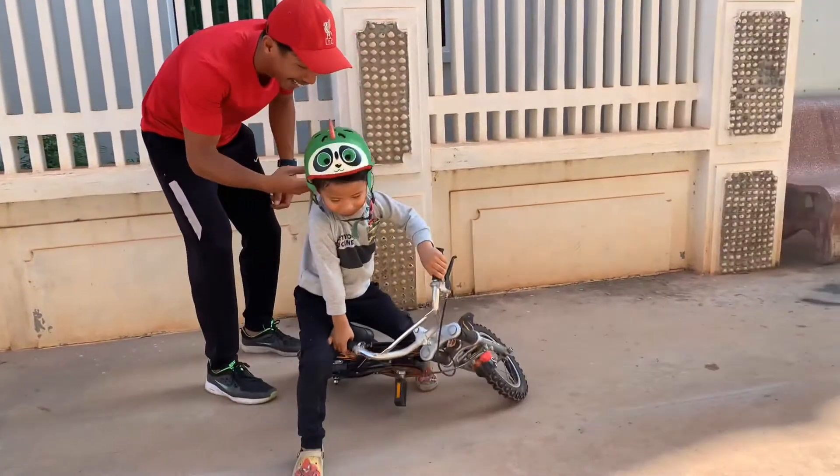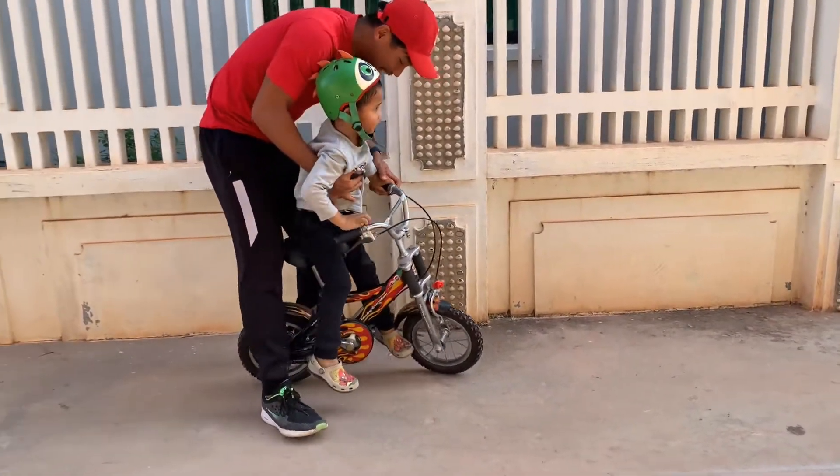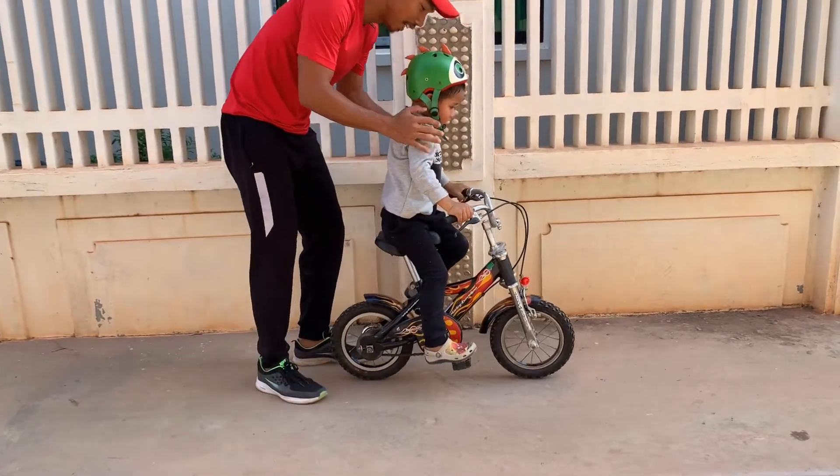Okay, start again. Beautiful. I hold your back. I hold your hand. Your shoulder and your shoulder, okay? Your shoulder. Okay, shoulder.